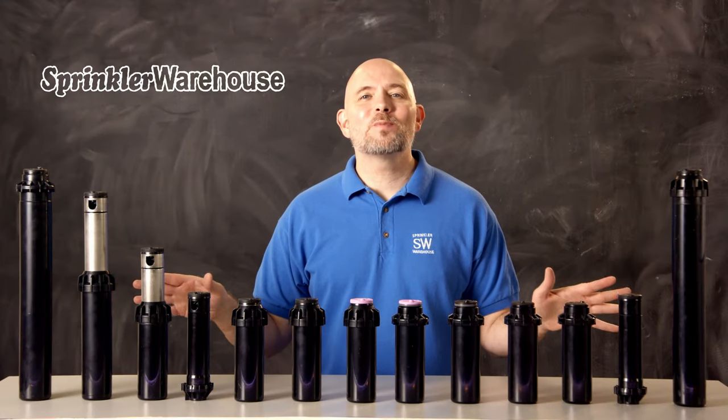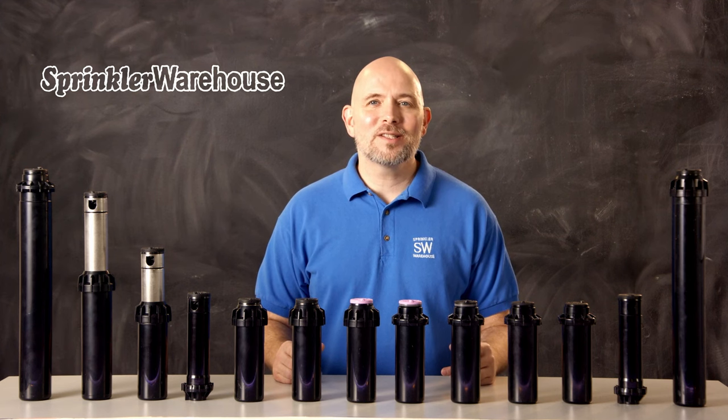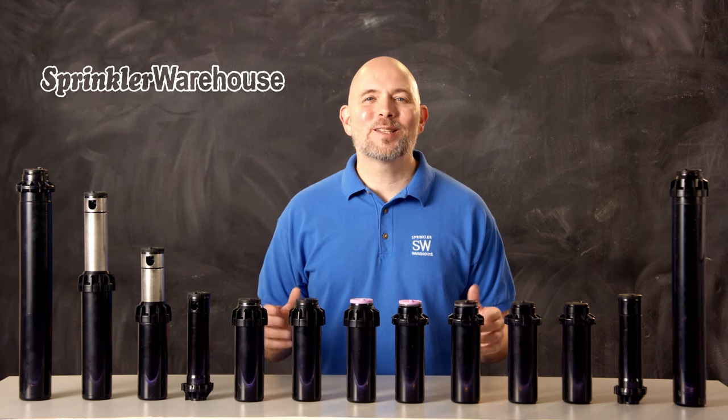In this video, we're going to cover the differences between the PGP80J, the PGP Ultra, and the I-20 series of rotors to help you choose the right rotor for your situation. I'm Dwayne Smith, your Sprinkler Warehouse product specialist. Let's get started.